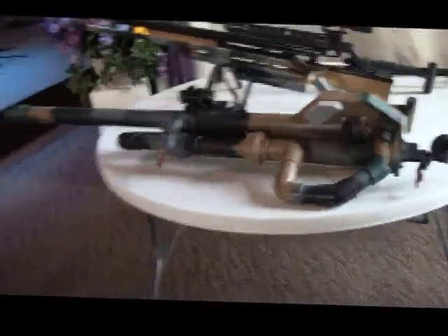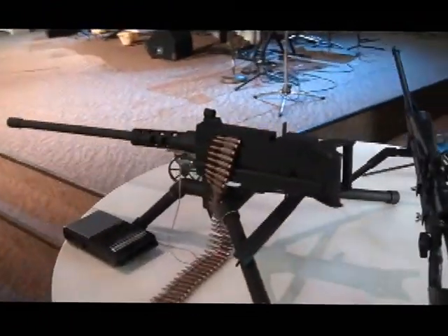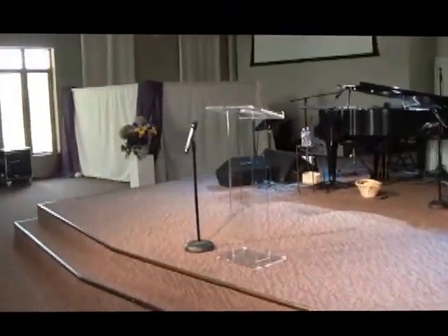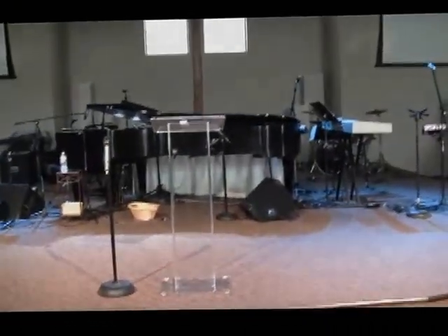I'm going to give a talk here pretty soon about honoring our military and police veterans, from the pulpit up here. Hopefully this all goes well — I have to get everything ready.